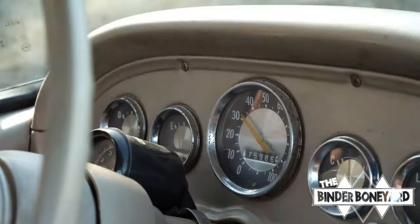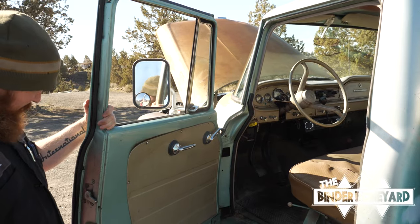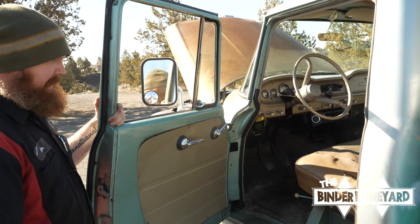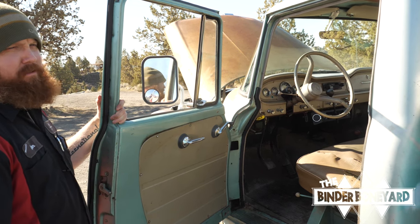Stock gauge cluster, everything works great. Windows and doors function like they should — they shut good, windows roll up and down nicely, and doors lock with a key. Just a good, functional, usable driver.